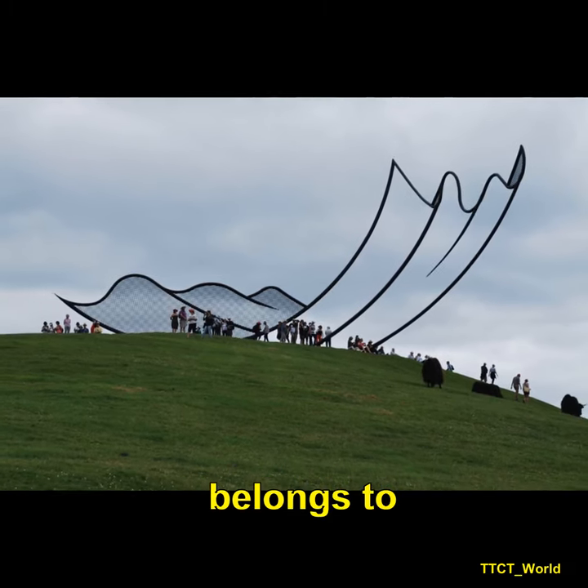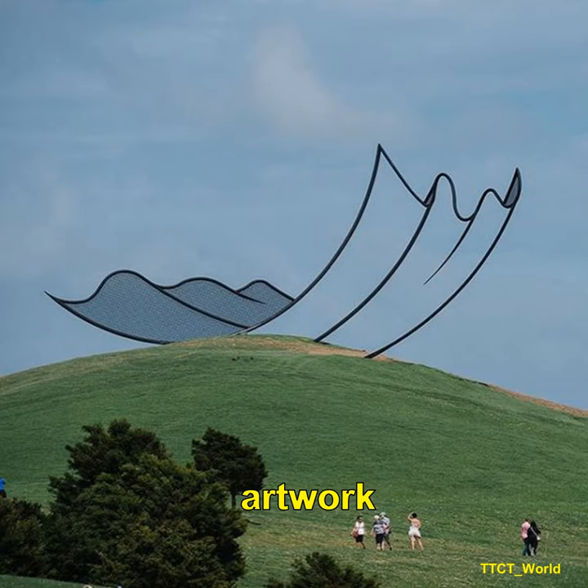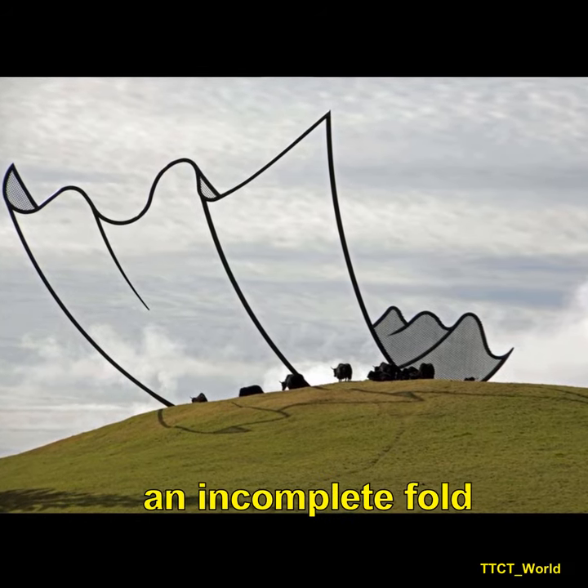The sculpture belongs to a farm exhibit in New Zealand and is surrounded by many other unique pieces. The four-story artwork is called Orisons and is made out of welded steel. The part of the sculpture that truly makes it an illusion is the spike of metal that represents an incomplete fold.